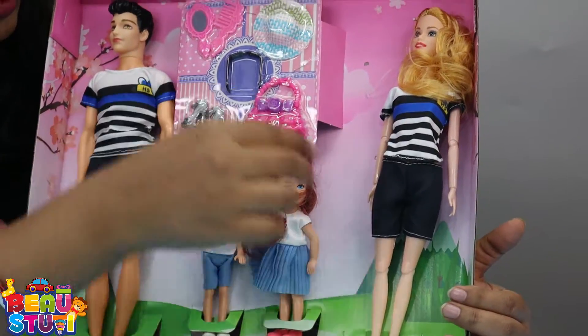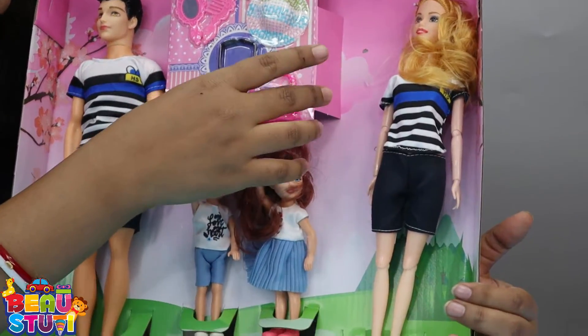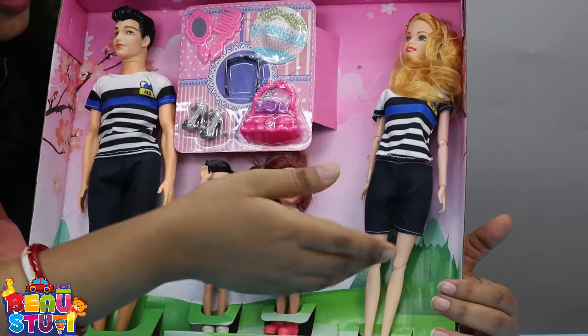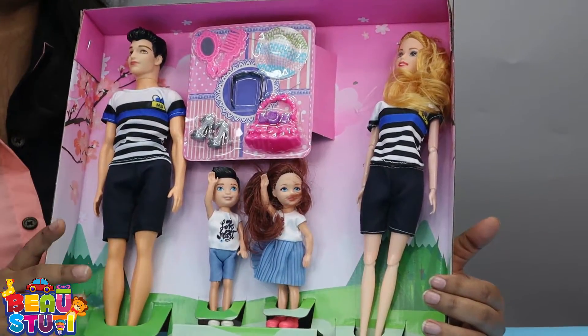The heels for this mother, and the hand kit which is also for this mother. So this is the total package.